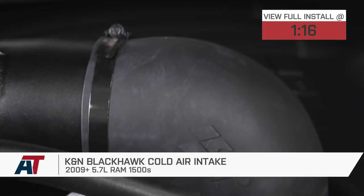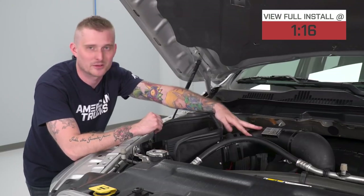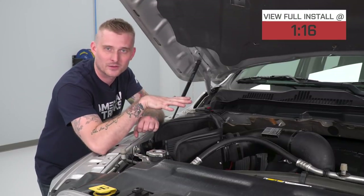I like this intake for a couple of reasons. Obviously, number one, in the looks department, it is pretty badass. You've got a black powder coat finish on the aluminum tube, a blacked-out filter, a blacked-out heat shield, and all the hardware is blacked out too — that's pretty cool.